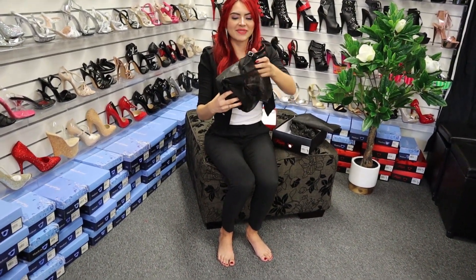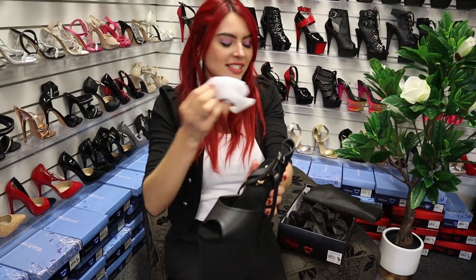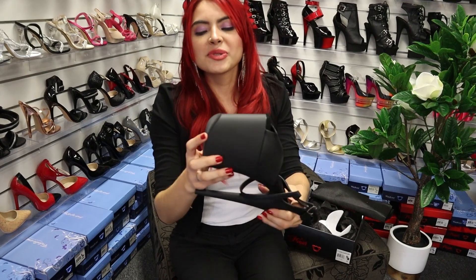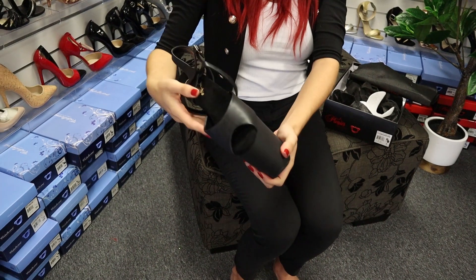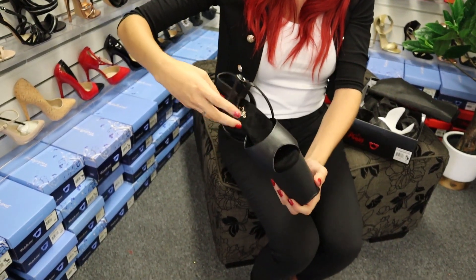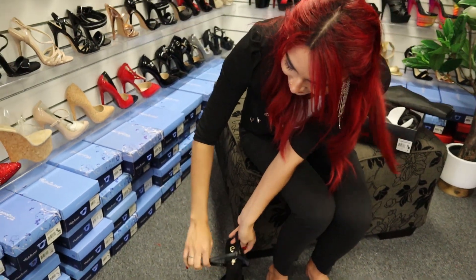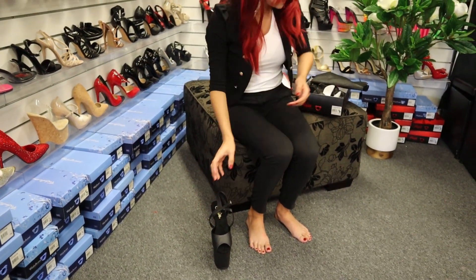Oh my god, they are matte black — so stunning! As usual, they come with a super grippy bottom and cushioning on the bottom as well. They also come with this ankle strap which is really, really original. I like it, and it's this right goal — I really love that detail.